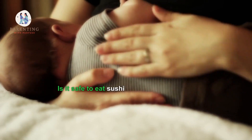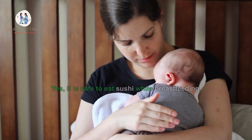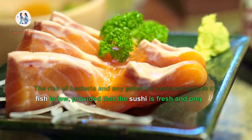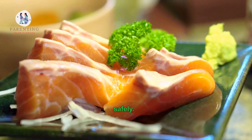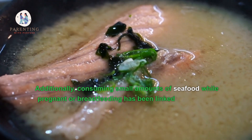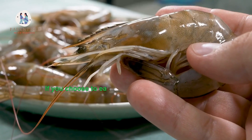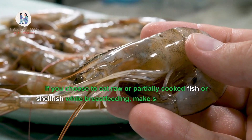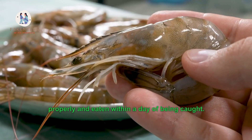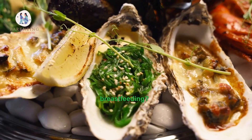One: Is it safe to eat sushi while breastfeeding? Yes, it is safe to eat sushi while breastfeeding. The risk of bacteria and any potential contaminants in the fish is low, provided that the sushi is fresh and prepared safely. Additionally, consuming small amounts of seafood while pregnant or breastfeeding has been linked to improved brain development in babies. If you choose to eat raw or partially cooked fish or shellfish while breastfeeding, make sure they are stored properly and eaten within a day of being caught.